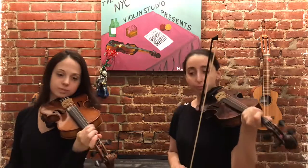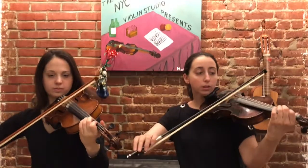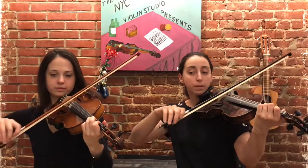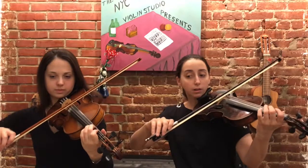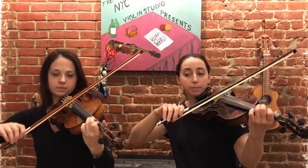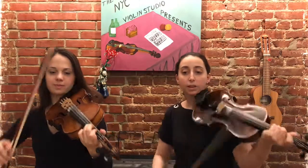All right. Fourteen, fifteen with repeats — same idea as before. One, two, three, four. Next part. Repeat. Great.